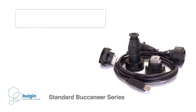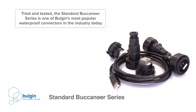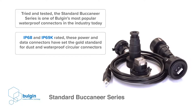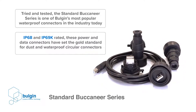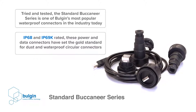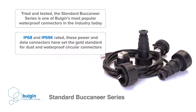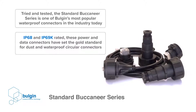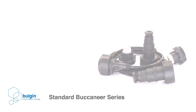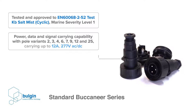Tried and tested, the standard Buccaneer series is one of Bulgin's most popular waterproof connectors in the industry today. IP68 and IP69K rated, these power and data connectors have set the gold standard for dust and waterproof circular connectors in a variety of markets and industries. Originally developed for sealed connectivity requirements on leisure yachts, the standard Buccaneer is tested and approved to Salt Mist Marine Severity Level 1.